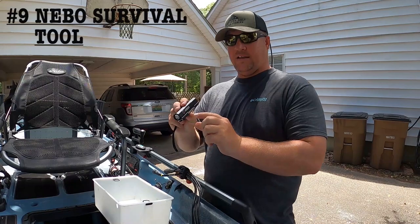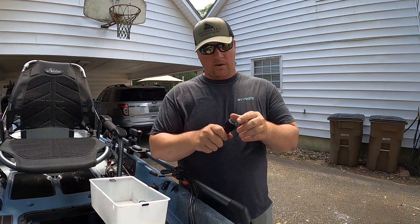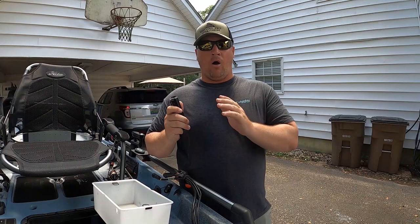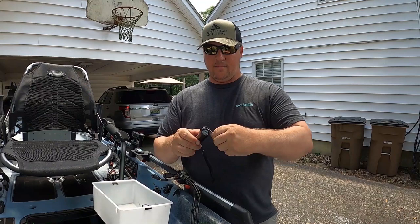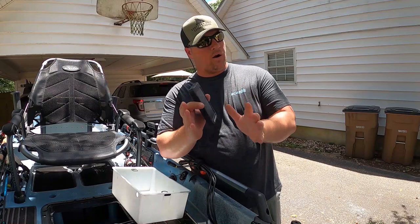Keeping with the safety theme, number nine is the Pow Plus by Nebo. This is a multi-function device — it serves as a really bright flashlight so you can be seen at night, but more importantly it has a built-in cell phone charger. How many of y'all have been out on the water and looked down to see your phone almost dead or already dead? Our cell phones are our lifelines on the water. As a bonus, it also has a blade if you need a knife and don't have one.